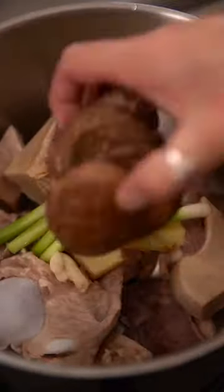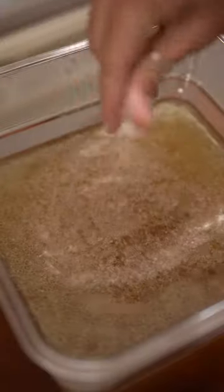Add the bones back to the pot along with ginger, scallions, garlic, dried shiitake mushrooms, and Shaoxing wine. Cover that with water and simmer for 8 hours making sure to skim off any scum. Strain the broth and season to taste with salt.